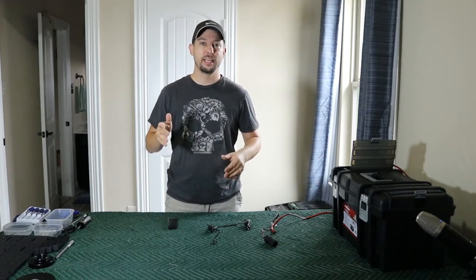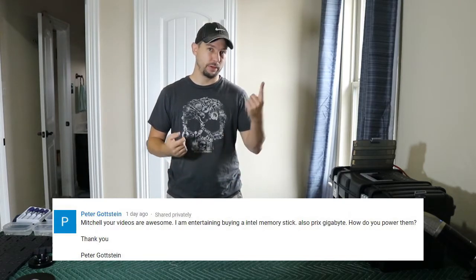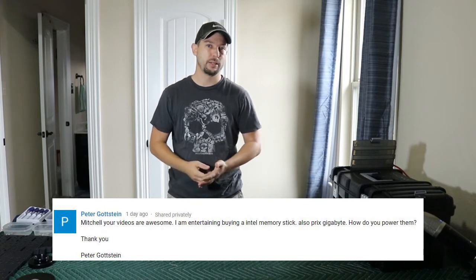Hey YouTube! Today I'm going to answer a viewer question. Yesterday I was given a message from Peter Gottstein and he says that my videos are awesome, so thank you for that. I really do enjoy the encouragement. He wants to know how I power my Intel Compute Stick.